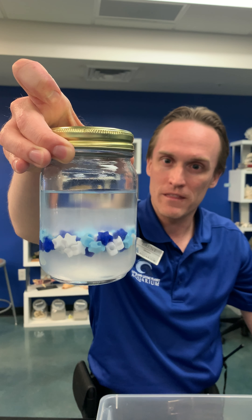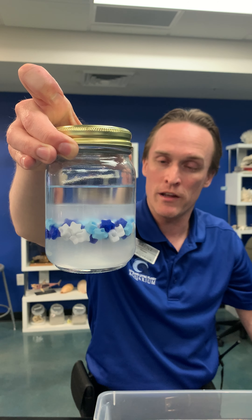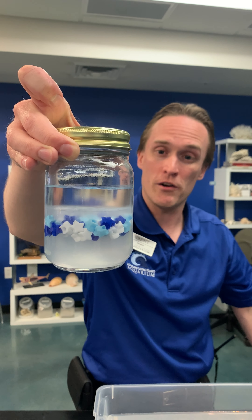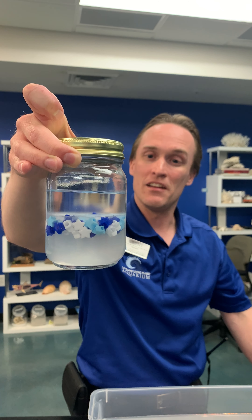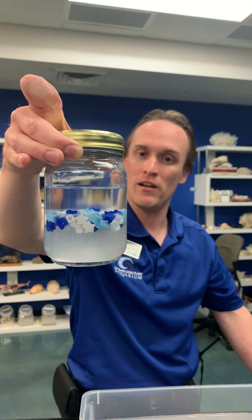Not all water is going to be the same. You can see the beads are starting to float their way up as well. This is one that's super easy to do at home. Heat up some water, stir in as much salt as you can, then add a layer of alcohol and see what floats where. If you use an egg you might get some pretty interesting results, whether it's a hard-boiled egg or not.